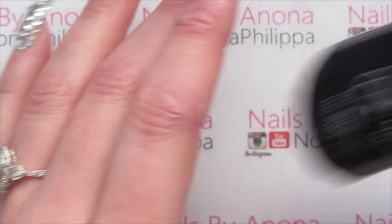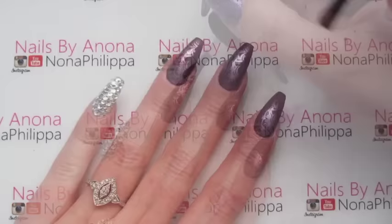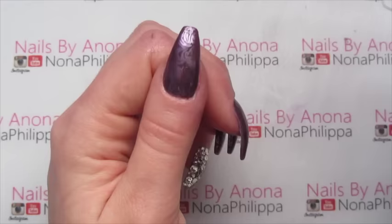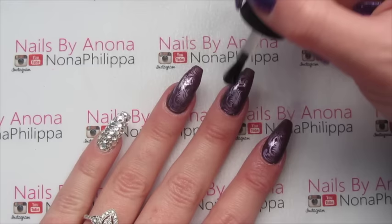Then we're going to get the no-wipe top gel by Madame Glam and start top coating the nails. We're going to cure that in our lamp for either 30 seconds or two minutes if you've got a UV lamp, then do another layer of top coat.